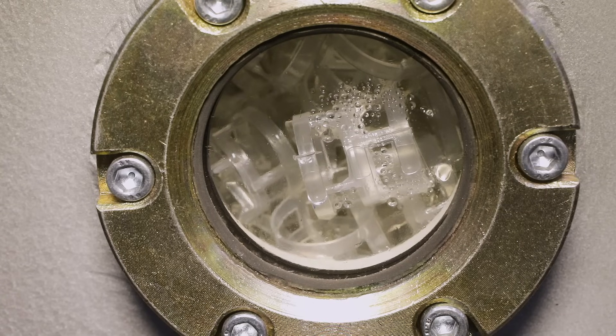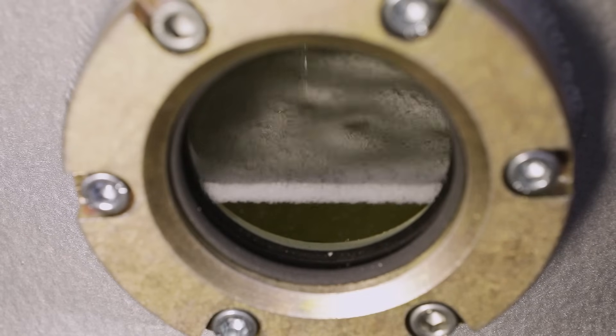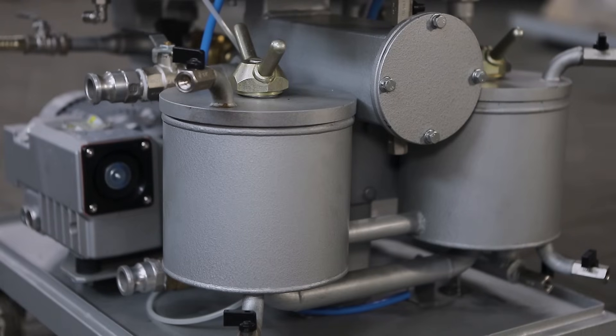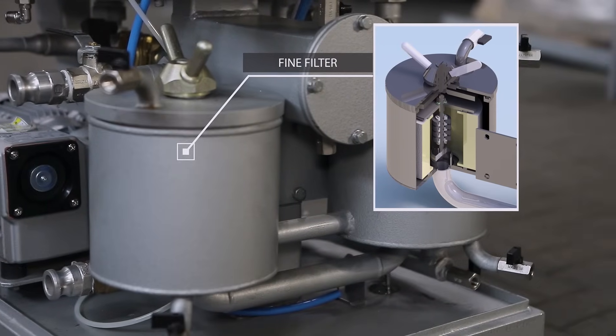Next, the oil flows down the fillers while moisture vapor and gases are removed from the oil by vacuum. Then, the oil is pumped out from the tank bottom through two fine filters to the unit outlet. The filtration fineness of the filters can be selected at 5, 3, 1, or 0.3 microns.